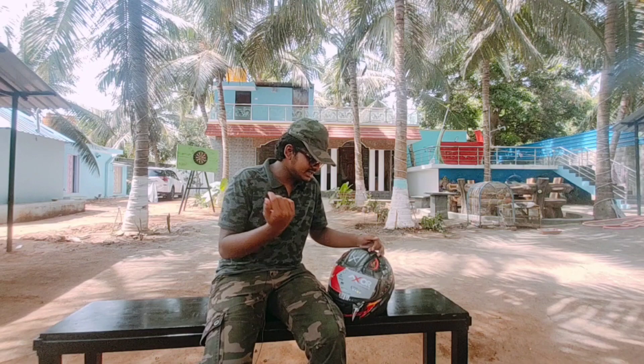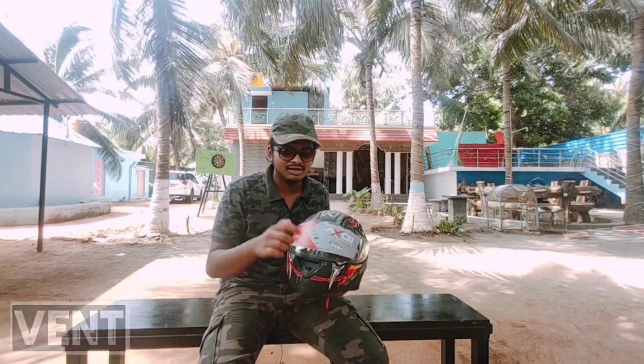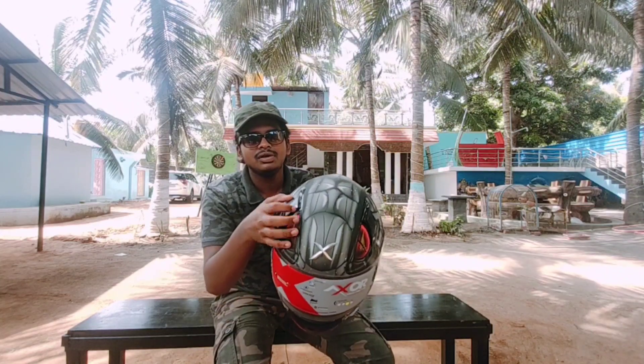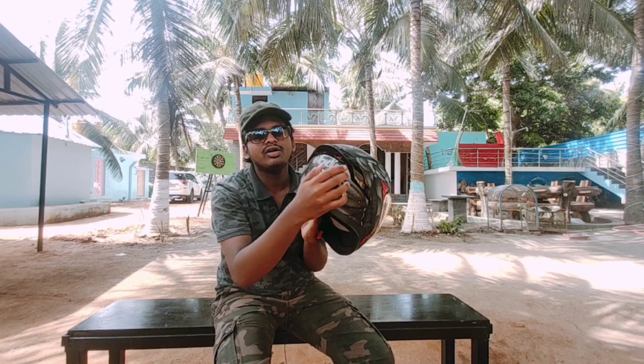Now let's see this helmet's features. The first feature is about its vents. Totally they have given four vents — first at the chin, second at the top of the head, and third at the back of the spoiler.